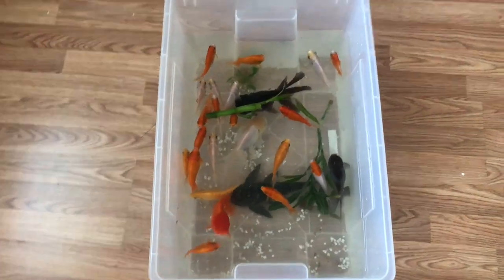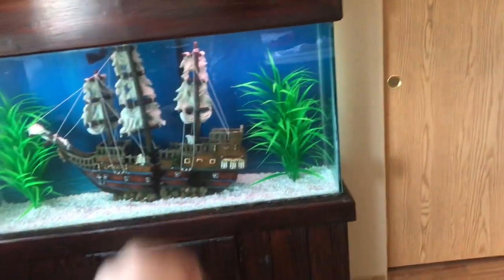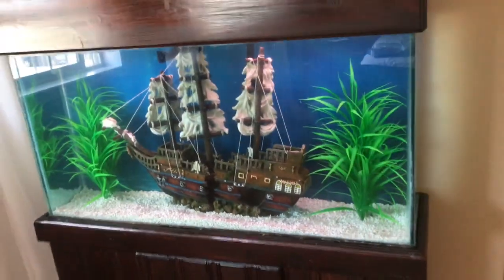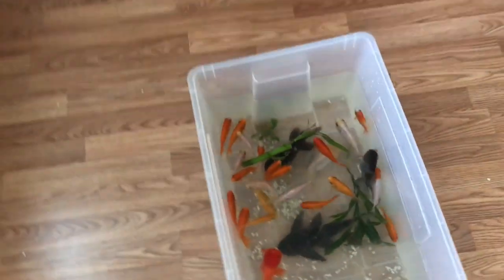It looks so good! I'm gonna show you the full reveal when all my fish are in there with the water in. Some pretty cool fish right there — oh, you see that? Now you can put some fish in there. It looks so good!